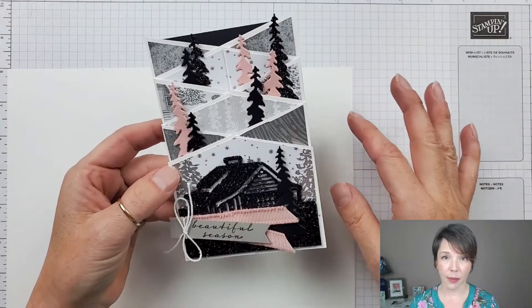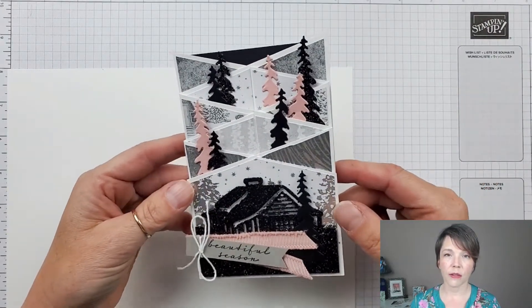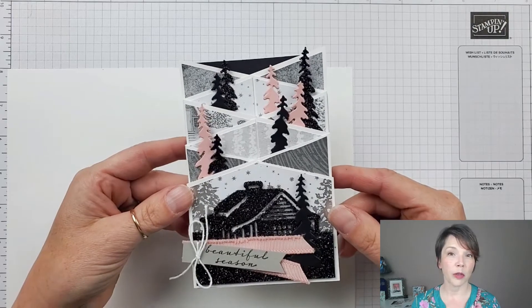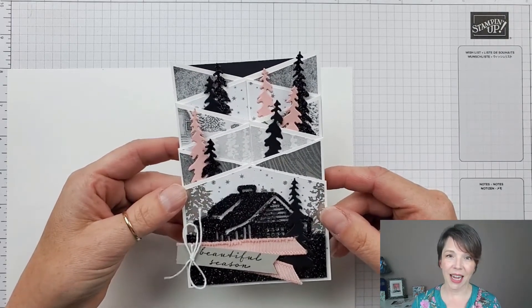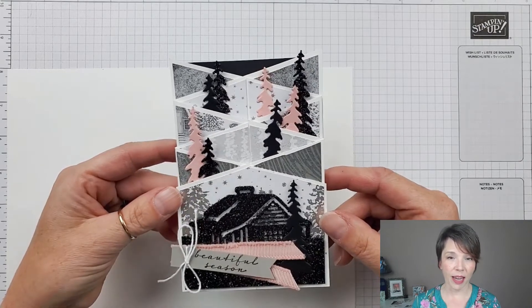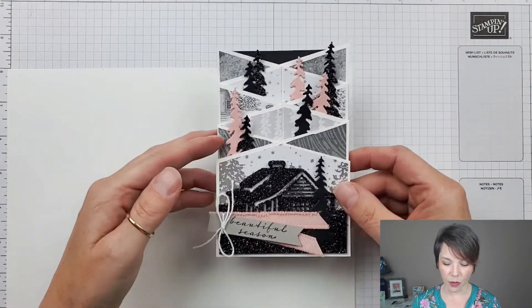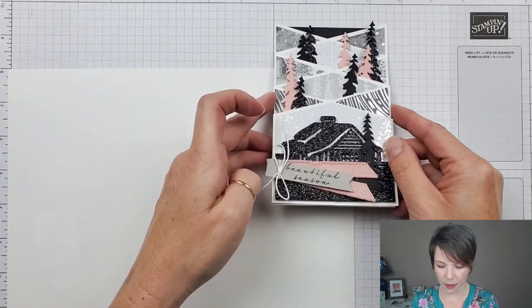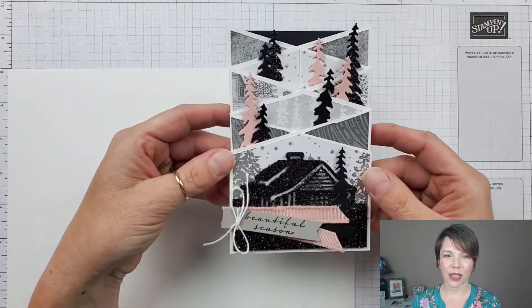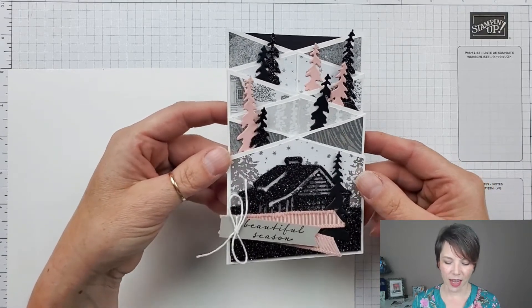I've created my design starting with a piece of eight and a half by eleven cardstock. A lot of other designs you'll see online use a twelve by twelve piece of cardstock or patterned paper, which makes some really nice tidy folds because you can fold every two inches. Because I'm starting with an eight and a half by eleven sheet, my finished card is going to be three and a half inches wide by five and a half inches tall — a little smaller than usual, but it works.